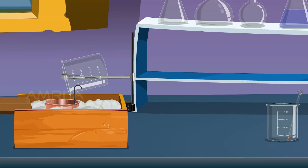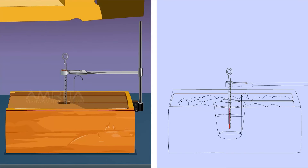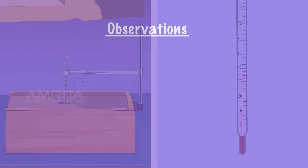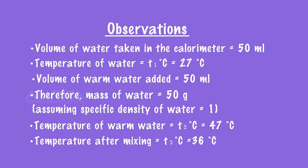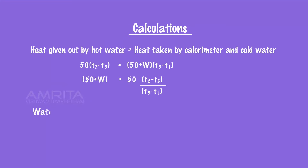Add the warm water into the calorimeter without any loss of time. Immediately close the wooden box and quickly insert the thermometer into the calorimeter. Stir the water using the stirrer and continue stirring until the temperature becomes constant. Note down the temperature. Let it be T3 degree Celsius. Record the observations and calculate the water equivalent of calorimeter.